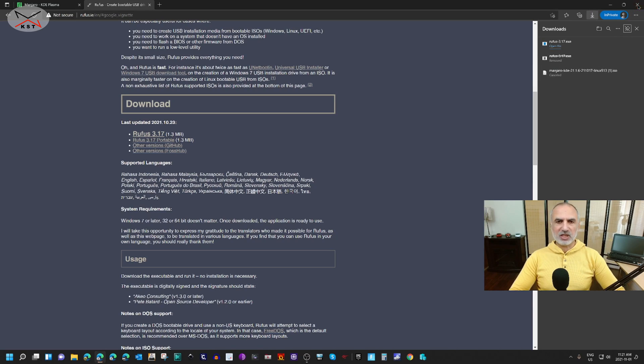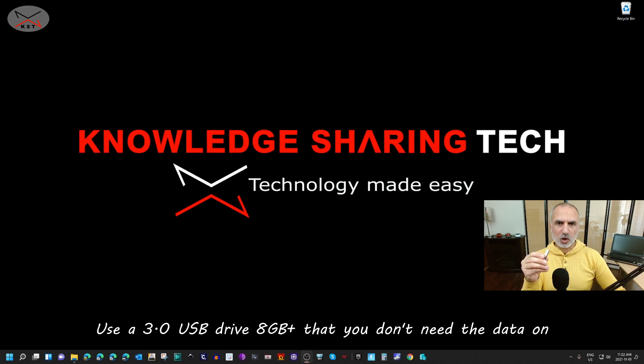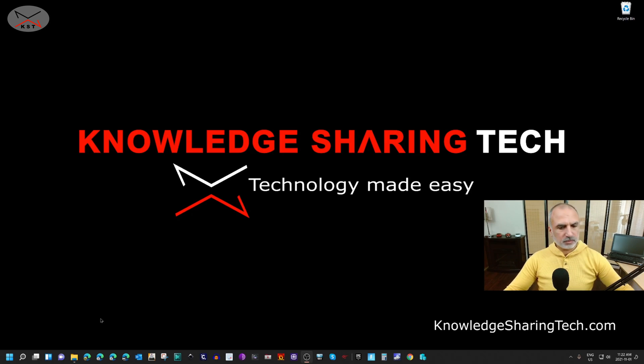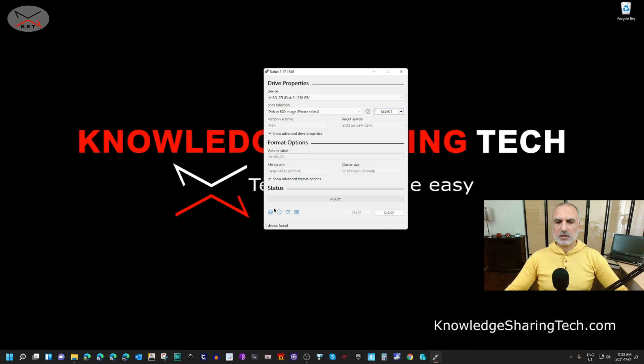Now we have Rufus and the Manjaro ISO file. We need to insert the USB drive into our PC — get a USB drive that is 8 gigabytes or more, and preferably USB 3.0 or faster so the operation will be faster. I'm using a Samsung Bar Plus USB drive which is very fast; I'll leave a link in the description. Insert the USB drive, then go to the downloads folder where you downloaded Rufus and Manjaro, and double-click on Rufus. Click Yes if prompted to allow it to start.